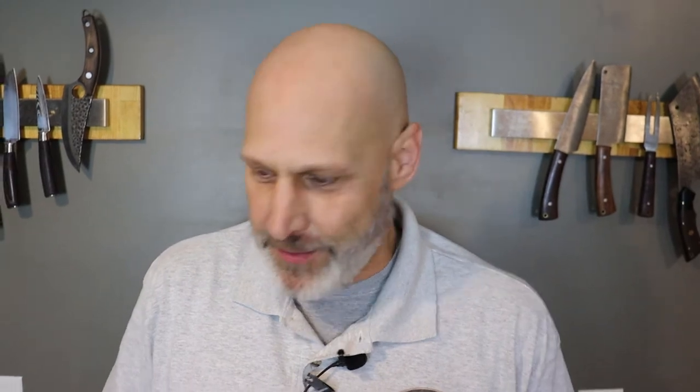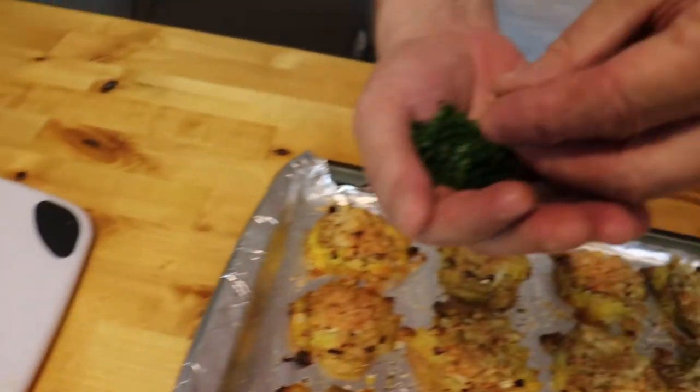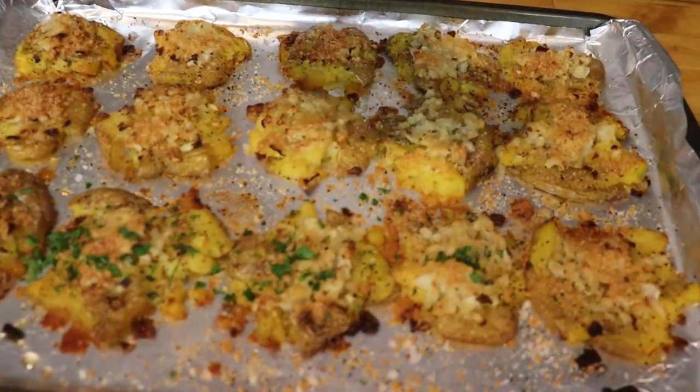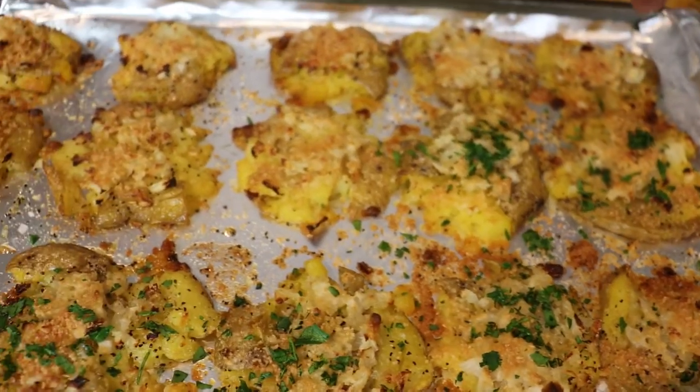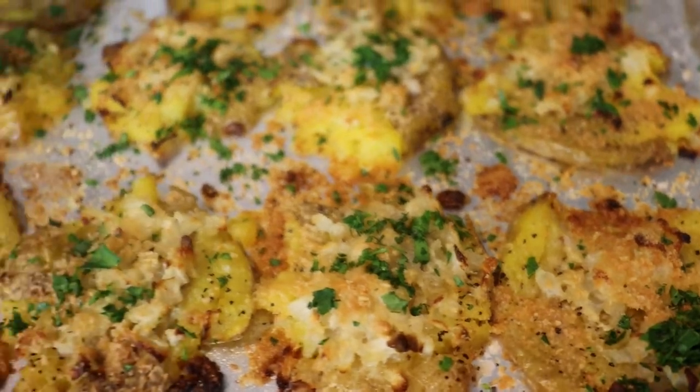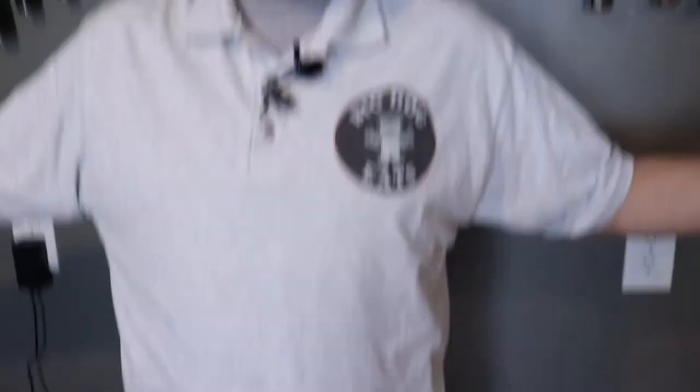We have pulled our smashed potatoes out of the oven. One thing I always use when making something like this is non-stick foil — otherwise the potatoes will stick like crazy, so non-stick foil will definitely help you out. To finish, we have one last component: some parsley. Simply sprinkle parsley over the potatoes to give them an extra little bit of flavor and some much-needed color. Smashed potatoes are done — that's it!